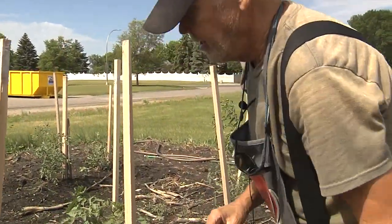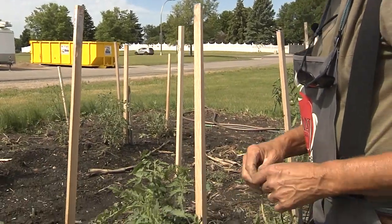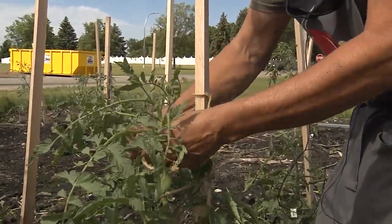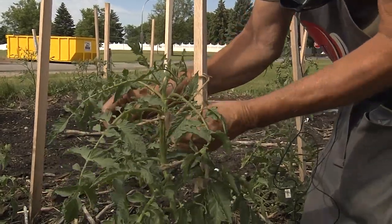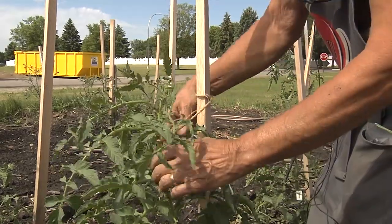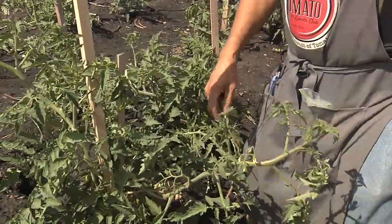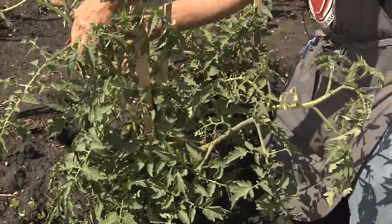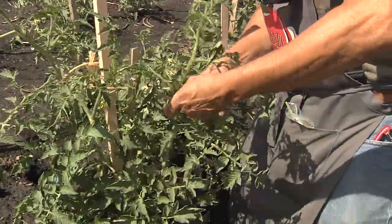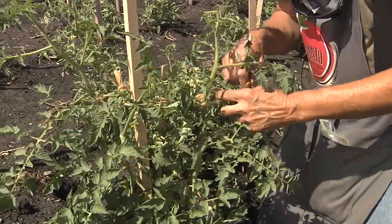When your tomato is fully developed with maybe 10 tomatoes weighing a pound each, that's 10 pounds pulling the plant down. We use what's called the hammock tie — wrap around the stake and tie under the leaf branches, keeping the tomato from sliding down the stake. We also use the figure-eight tie: when a tomato has two stems going up, take the string, wrap it in a figure-eight pattern, and tie it up. This allows flexibility when the wind comes, and you only use one piece of twine instead of two.